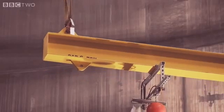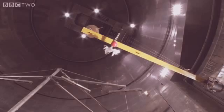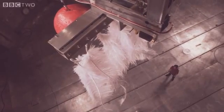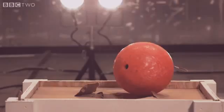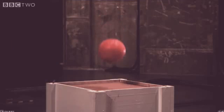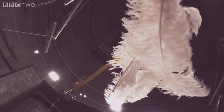Galileo's experiment was simple. He took a heavy object and a light one and dropped them at the same time to see which fell fastest. The feathers fell to the ground at a slower rate than the bowling ball because of air resistance. So in order to see the true nature of gravity, we have to remove the air.